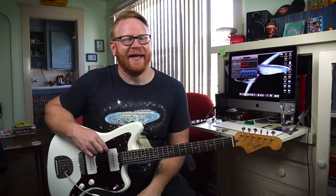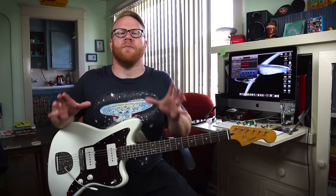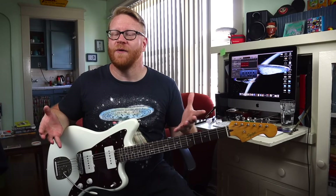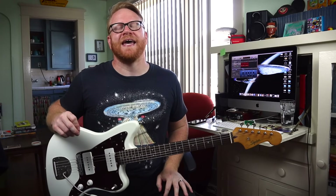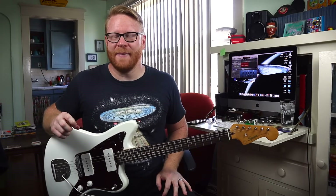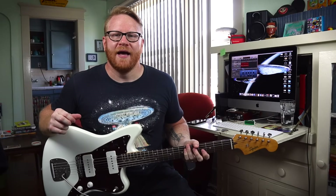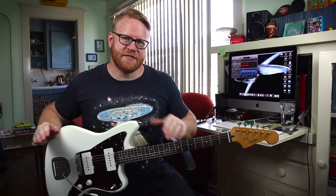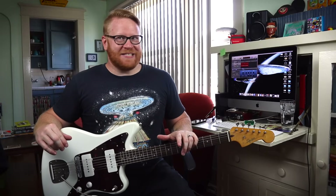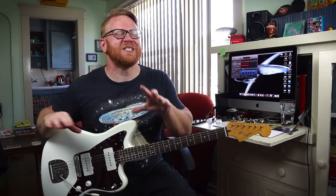Hey everybody, it's your old pal Mike. I hope you're happy, healthy, and safe. I could not be more excited because today's video sees me embarking upon a journey that I have wished to take for many, many years — the beginning of a series wherein I review and demo every currently available model of offset guitar. It's going to take a long time, so don't expect anything more than sporadic episodes.